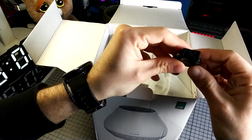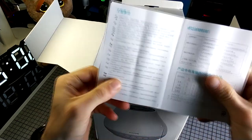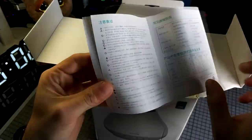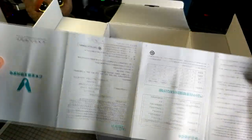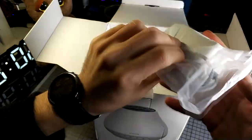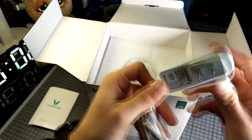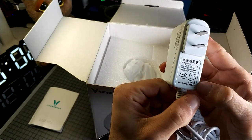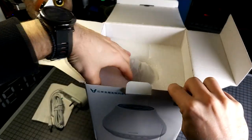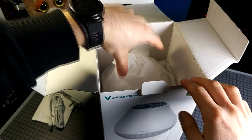First we can find a European adapter. A manual, as you can see, in Chinese. Here we have the DC adapter. And lastly we have the actual product.